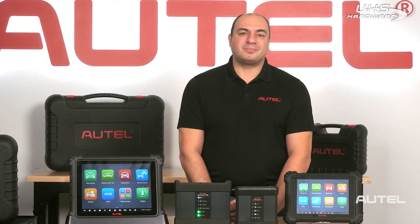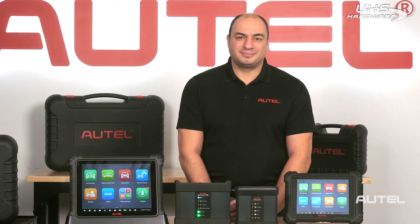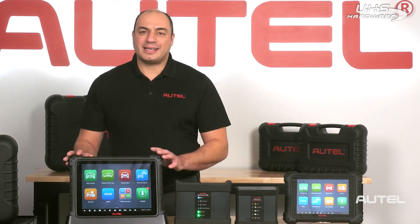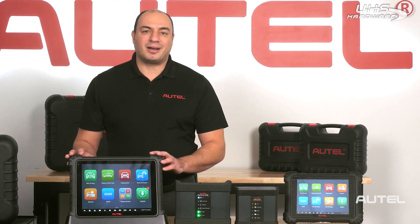The people at Autel work hard to make sure that you have access to state-of-the-art diagnostic equipment. The MaxiSys Ultra EV will meet all the challenges that you'll encounter as we usher in a new era of electric vehicles. We'll see you next time.